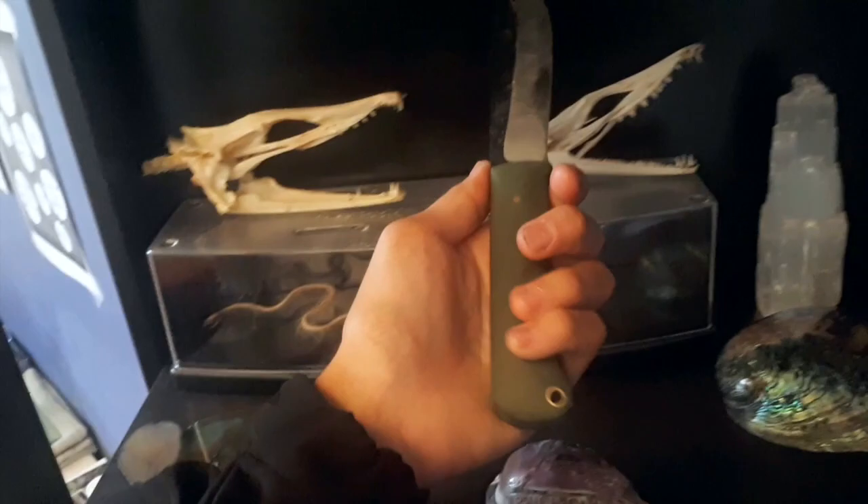And here's a knife that I made. It's looking pretty fresh. It's kind of rusted because I didn't take good care of it. But yeah, this is an arm of it.